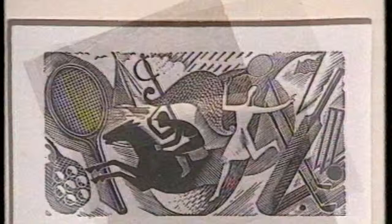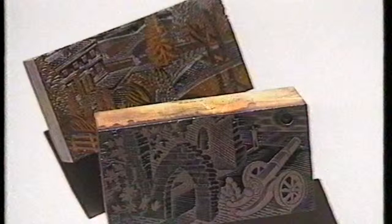I tried wood engraving for a week and gave it up — it seems to me an occupation for lunatics. It's virtually impossible because every line you want to make — if you want to make a black line — you do it by cutting away the white. And in this tennis racket one here, you'd have to do all those strings by cutting the white spaces between the strings.